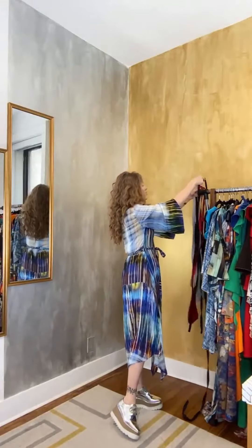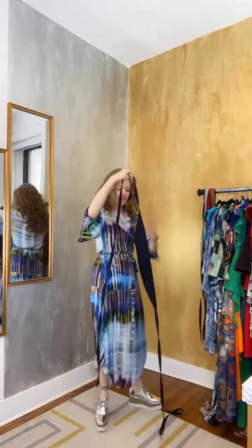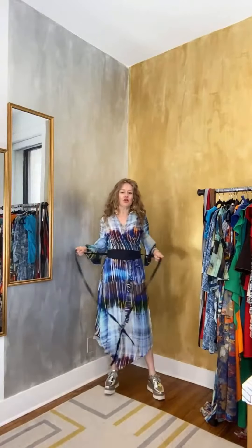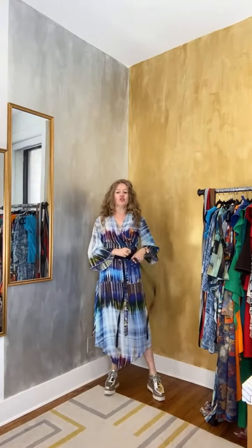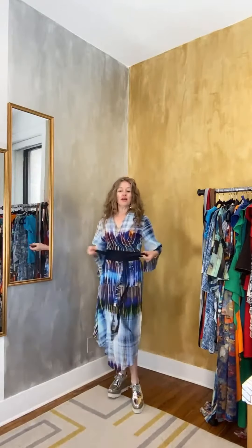Belting is a great way to really emphasize your waist and to give you that sense of curve without having to necessarily show a lot. So this is a great way — I could just do a double belt, which I definitely do in this dress because I don't have much of a waist and I want that waist definition.